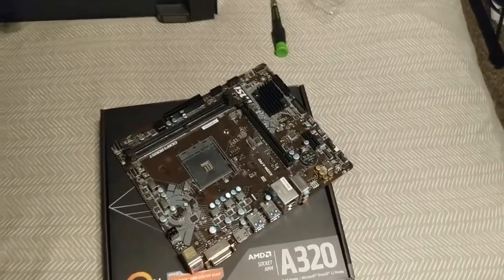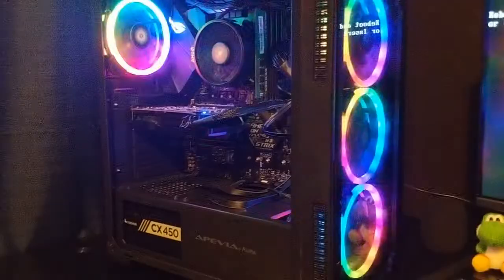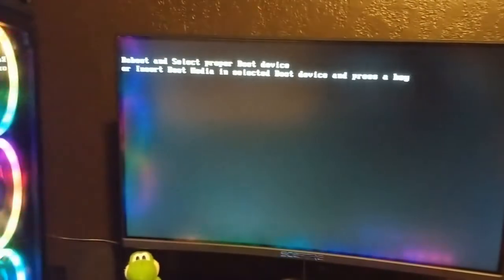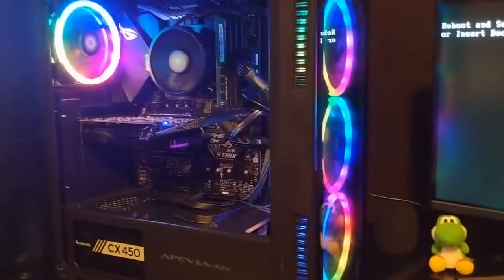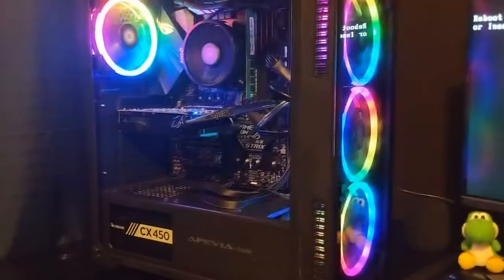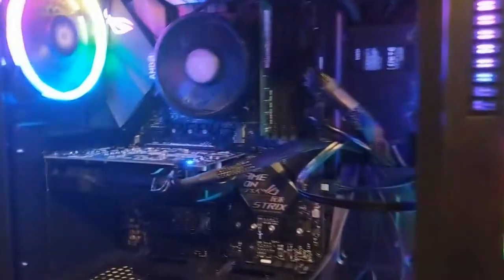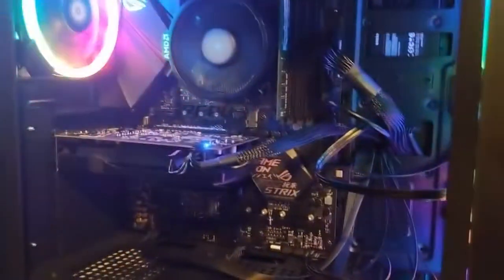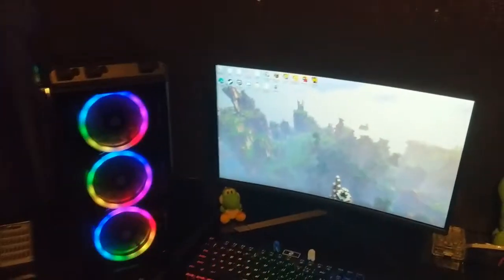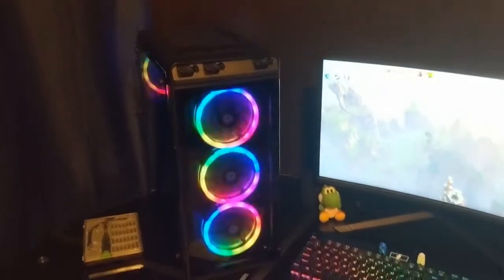I'm going to do another update once I'm done putting everything back into the system. There it is — I got it working. Something happened while doing it and it doesn't quite work. I'm going to try to figure out why my Samsung SSD is not wanting to boot with my B450 motherboard. I finally got it working — I don't know what I did, but it started working and I'm not complaining.